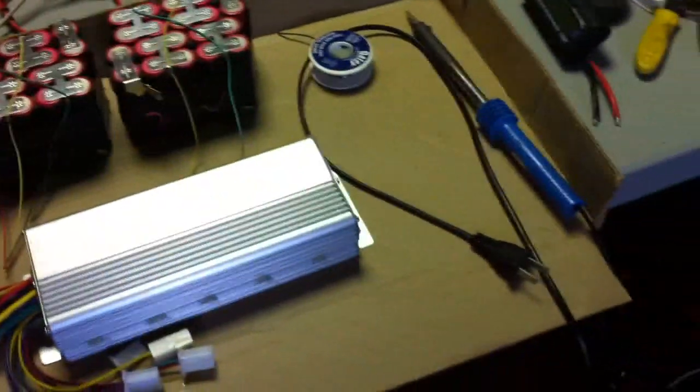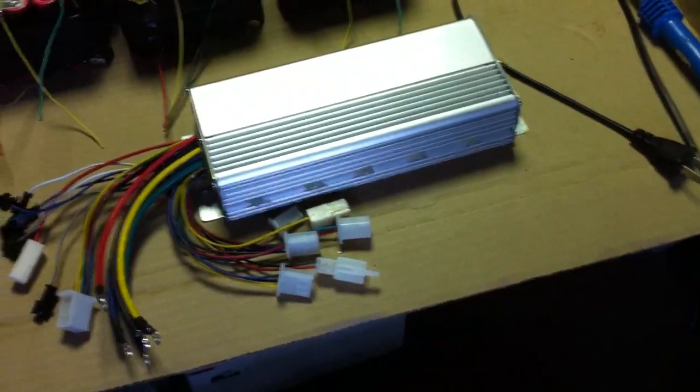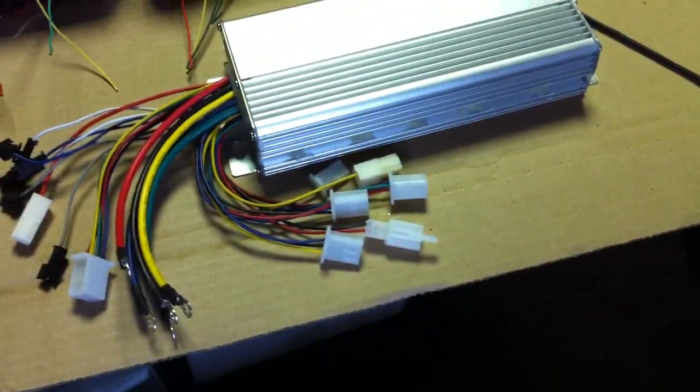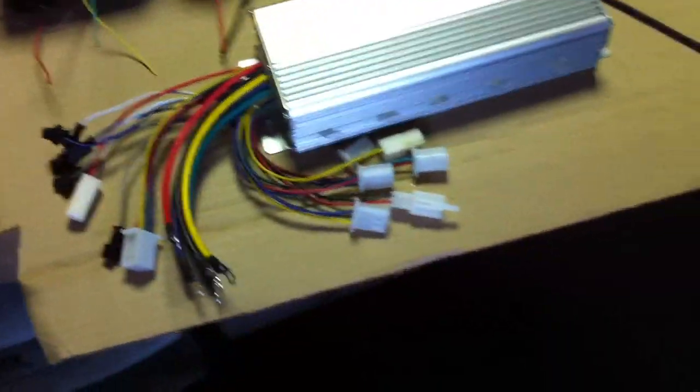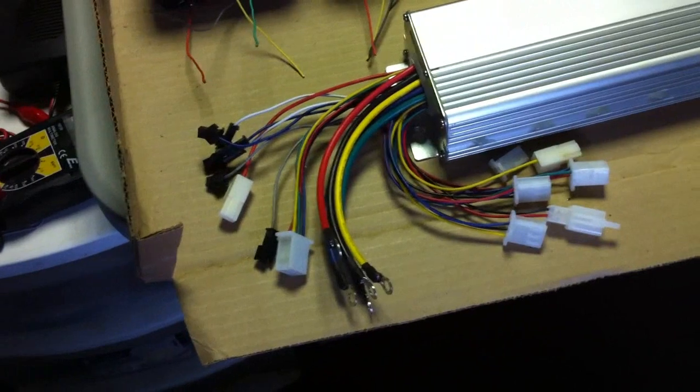Good news! I got my new controller in the mail. Finally I can start working on my 15-cell setup. This controller is 48 volt, 2000 watt. It's got tons of these extra unnecessary leads, but the one good thing I found out about it is it has cruise control built into it. So I could put a switch on my handlebar and have cruise. Let's see how that works.